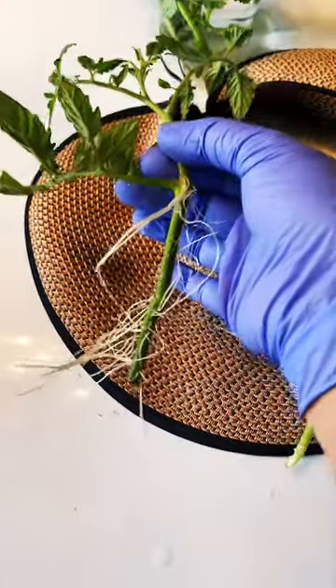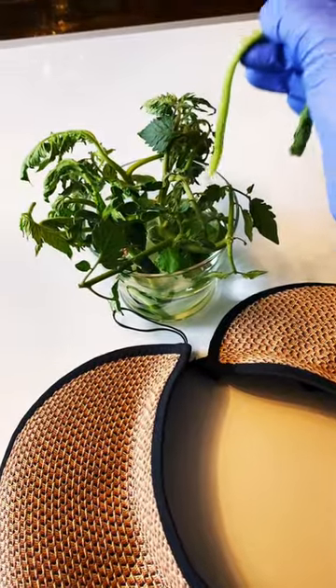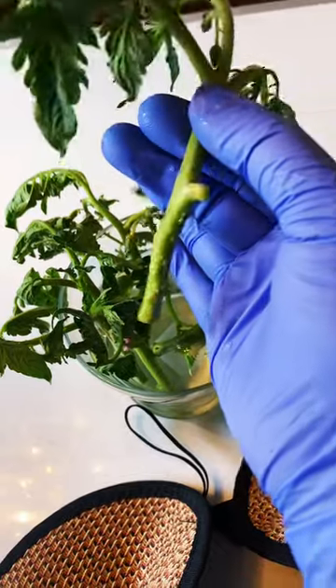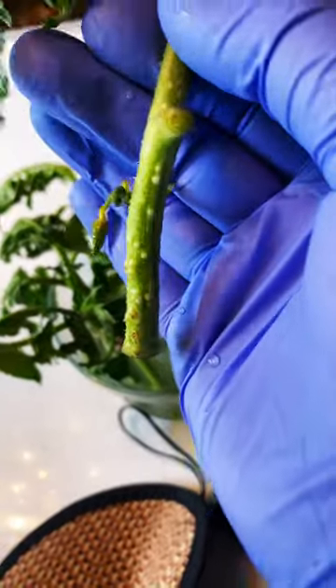Once I see significant root growth like this, I'll plant it out in the garden. For now it's going to hang out in this water with these other tomato cuttings that I'm rooting for my other family members. As you can see, they are also callusing — those white dots are new roots.